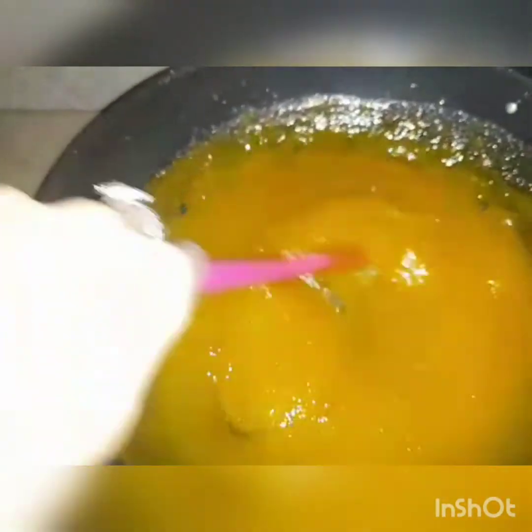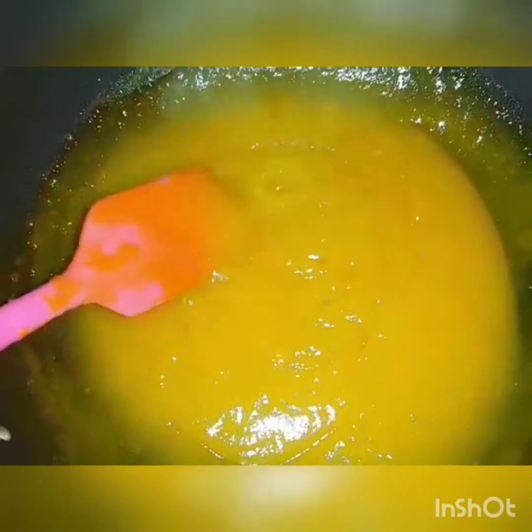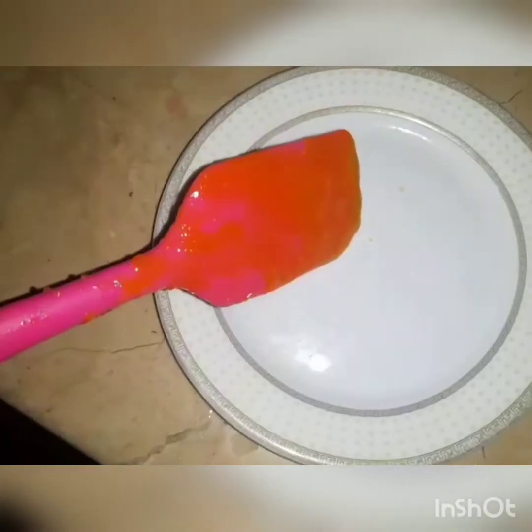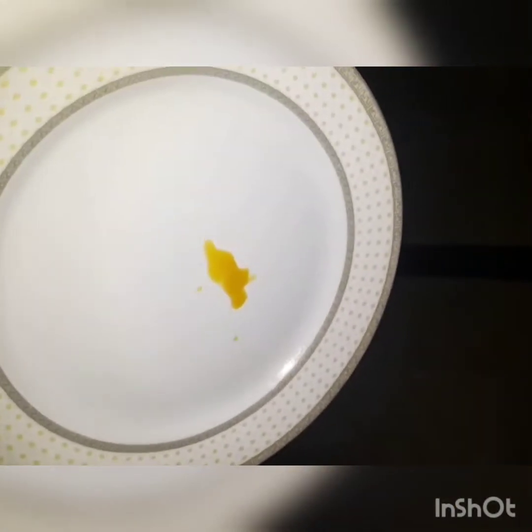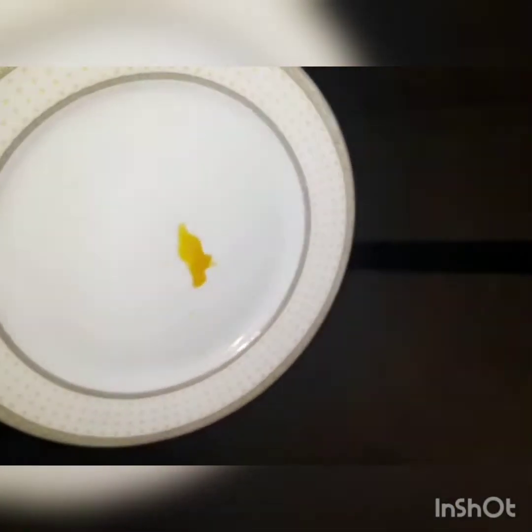Now we will test it. We will take a small drop and put it on a plate. Look at this — we will fold it straight from the plate. You can see that the jam is not falling down, which means it is ready.